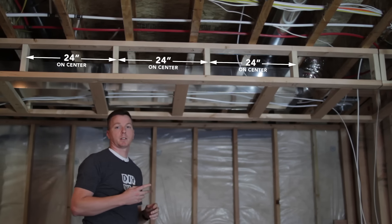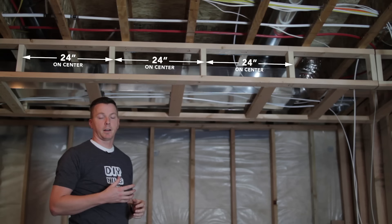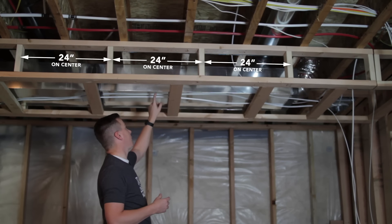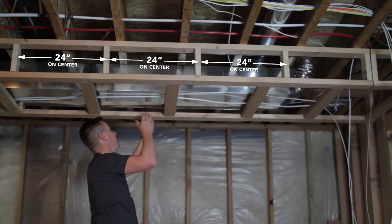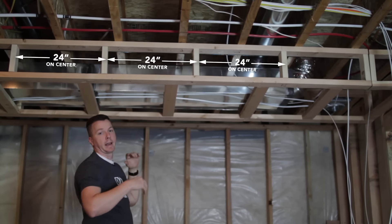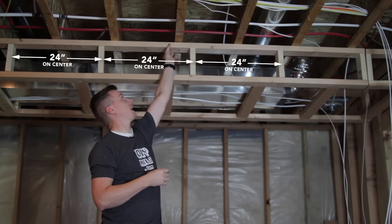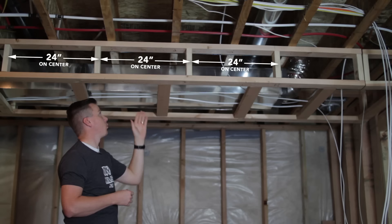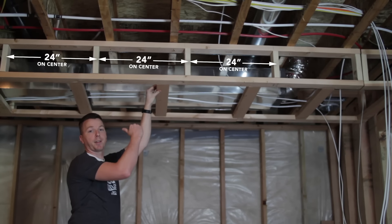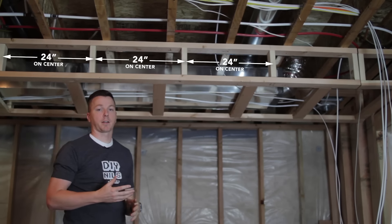The second thing to remember is that when you're making your measurements, those measurements are for the inside of the soffit. I need to get around my duct here and a gas line right here, so I find out what those measurements are, and that becomes the inside. I'm going to have to add three and a half inches for the wall — for the ladder — on the width, and then another inch and a half on the height for the bottom cross piece.